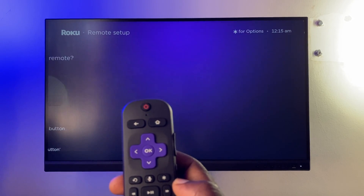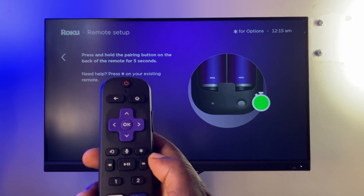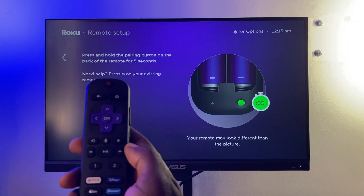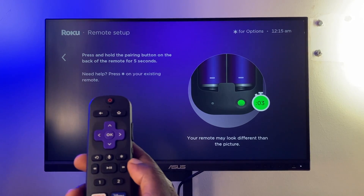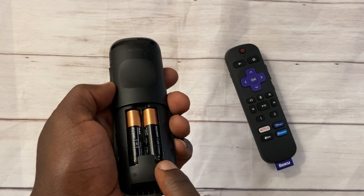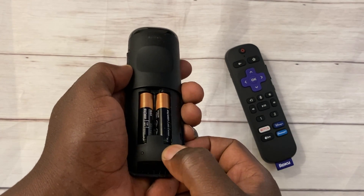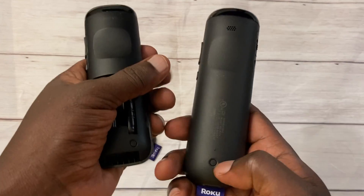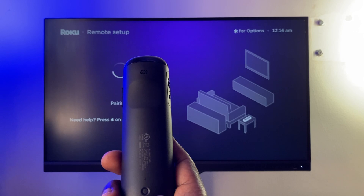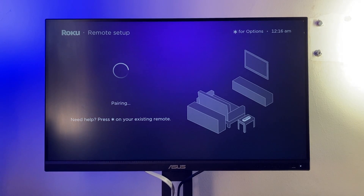I'm going to select the first option since I have the Roku Voice Remote Pro. Here you have to press and hold the pairing button on the back of the remote for about five seconds. If you have the Roku Voice Remote Pro, the pairing button is on the back of the remote. If you have the base version of the voice remote, you'll have to remove the battery compartment to reveal the pairing button.